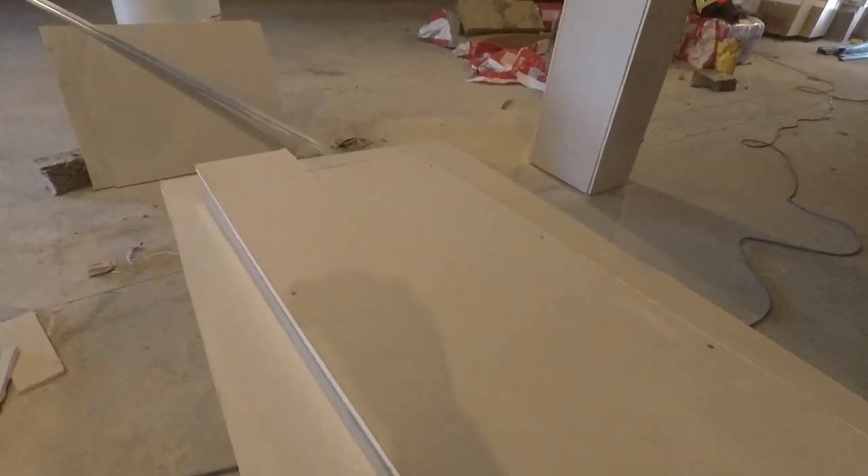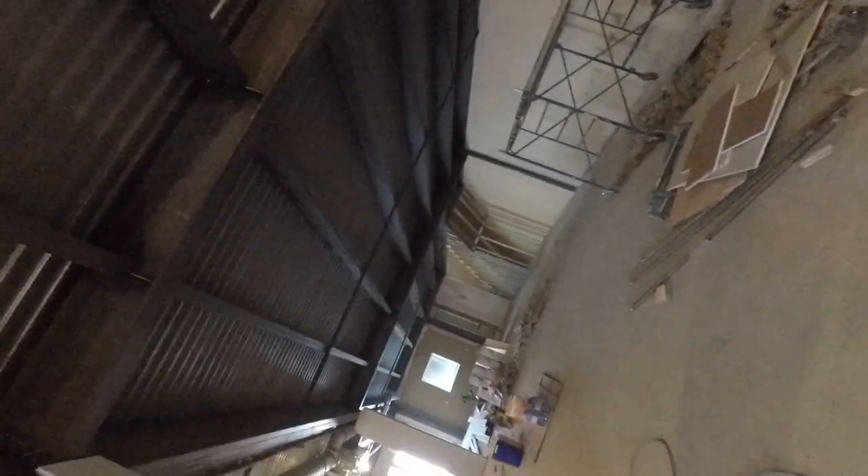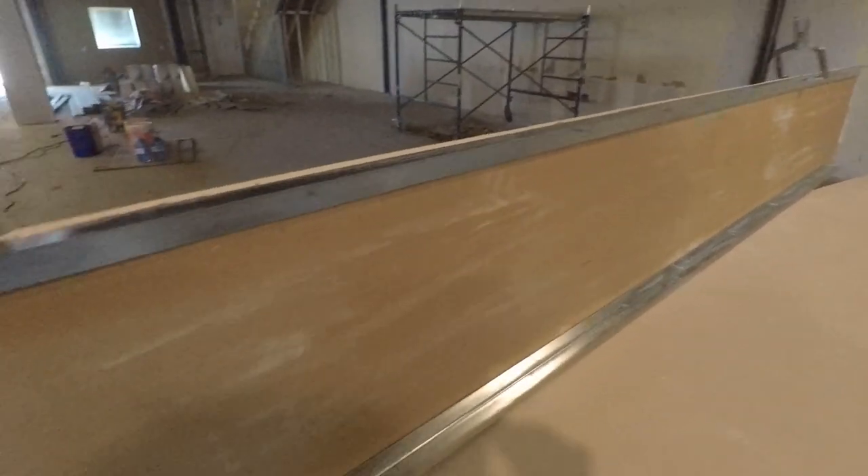We want the finished product to be as tight as possible. You can see those columns in the back — that's double layer five-eighths, and they look big, but they're as tight as you can possibly get.